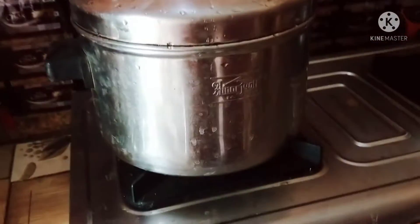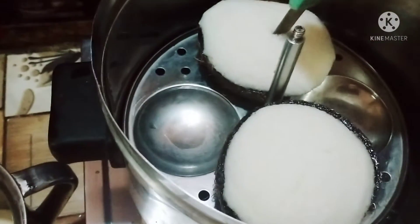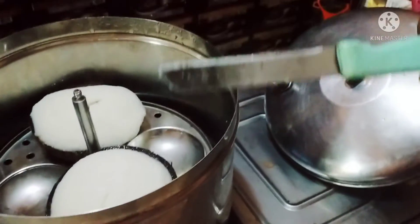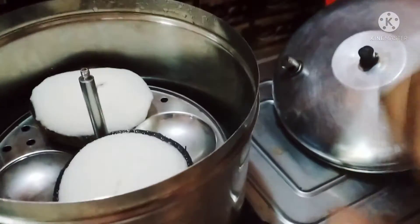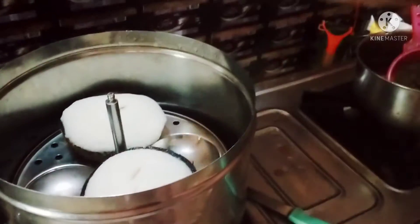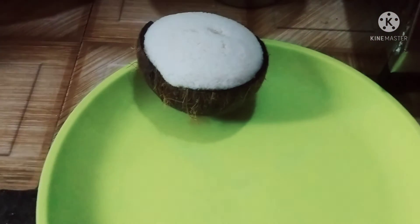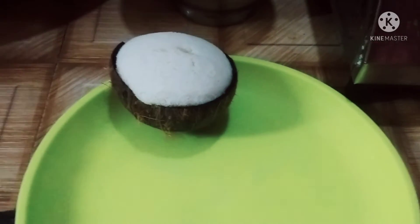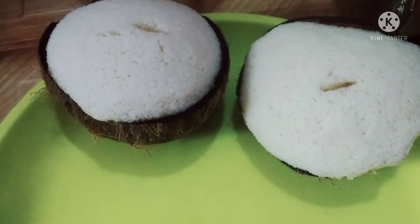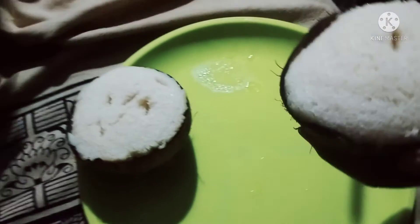We will add 4 of them in this next step. Then we will add 2 of them. I will cook the juice for 5 minutes.